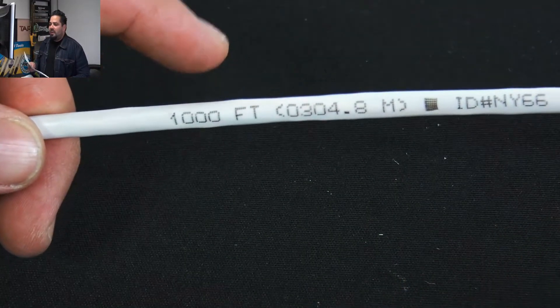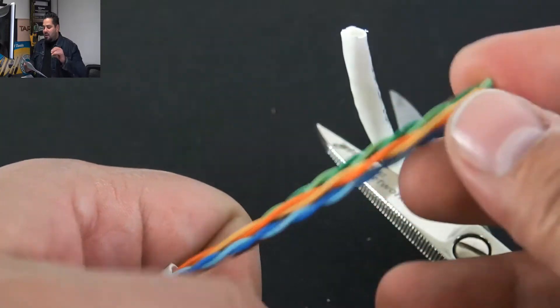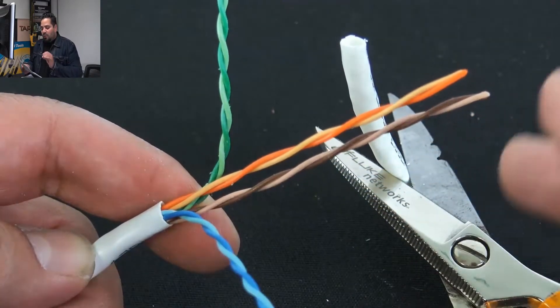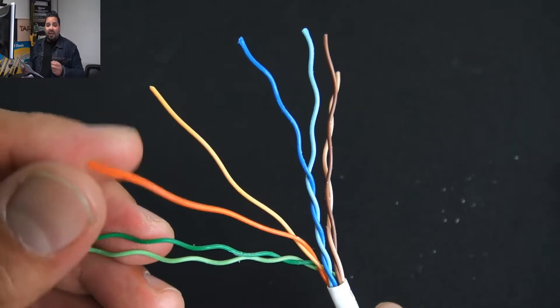Definitely more common nowadays. The Powerwise Superior Essex Cat5e cable combines the power efficiency benefits of a 22 gauge copper conductor with the design cost benefit of Cat5e versus 22 gauge Cat6 or Cat6a cable.